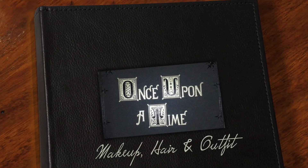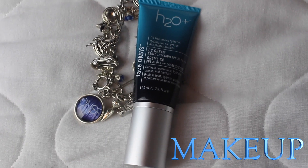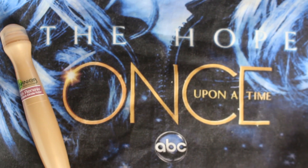I'm beginning this Once Upon a Time Emma Swan makeup look by taking this Face Oasis CC cream, applying it in a dotting motion all over my face, and then blending it in with a foundation brush. Then I'm taking my favorite concealer, which is the Garnier Skin Renew Under Eye Rollerball, and applying it to any blemishes and blending it out underneath my eyes to get natural yet flawless looking skin.